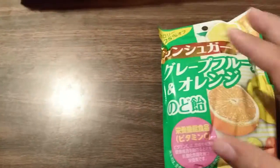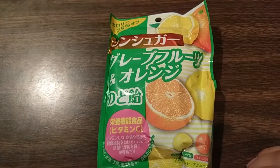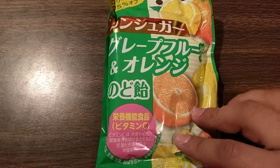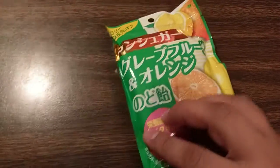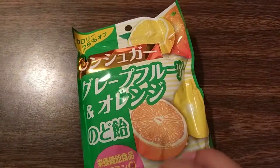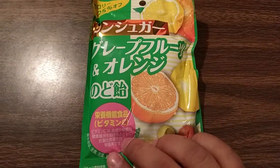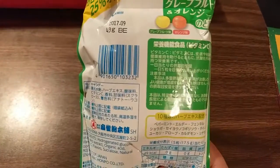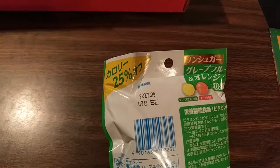Next up we have grapefruit and orange Nodo Ame. This is part of the original Japan Crate — supposed to be high in vitamin C and help you stay healthy during the cold winter months.